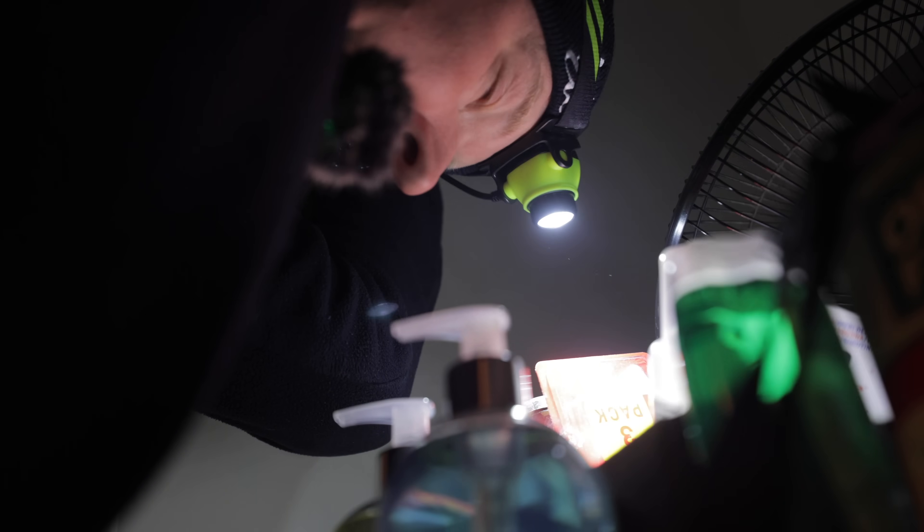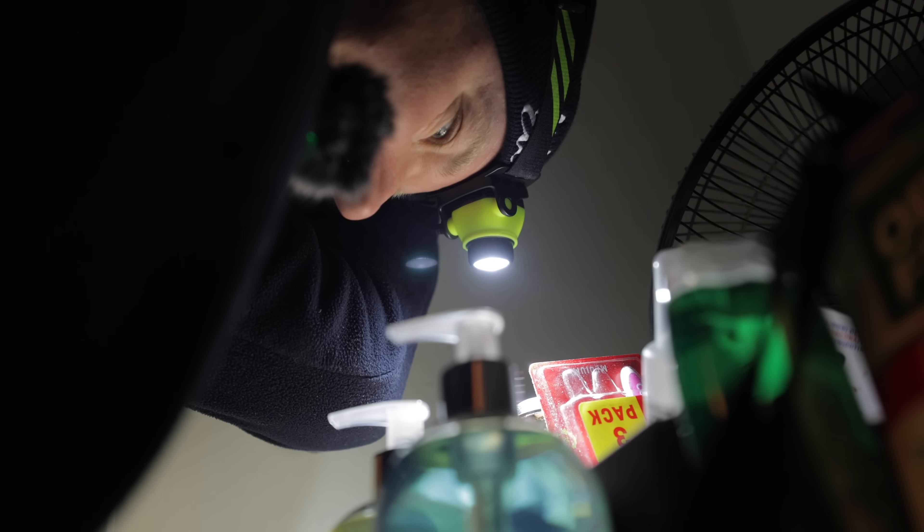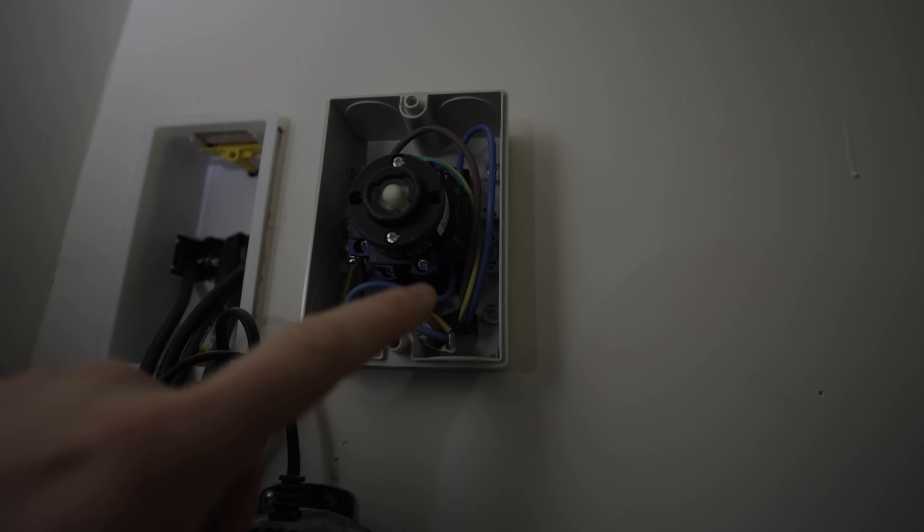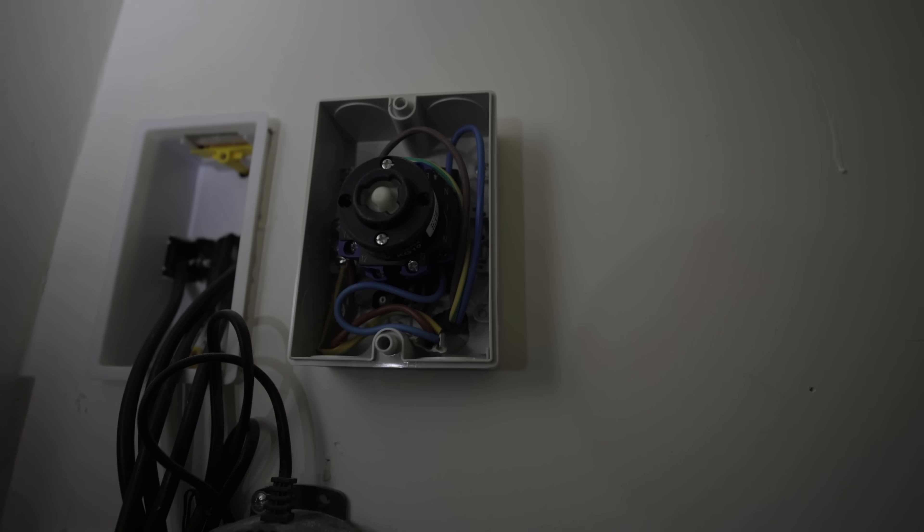This is the real life of an electrician — make sure you subscribe to Artisan Electrics and hit the like button for the fact that the boss is still willing to get out and get his hands dirty. So in here we've got a 2.5mm twin and earth cable coming in from downstairs, and three-core flex going out to the roof.